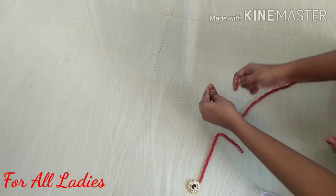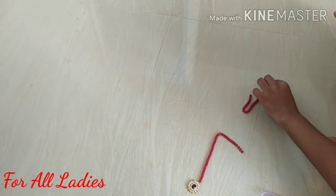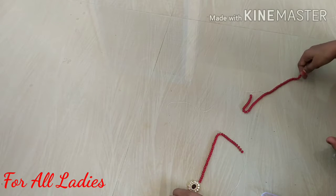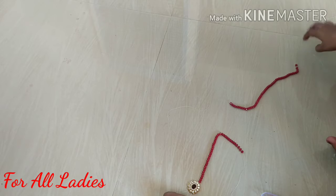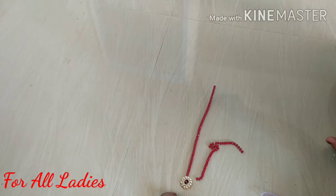Put the thread in the corner and put the thread in on the left side. This will be easy to do.